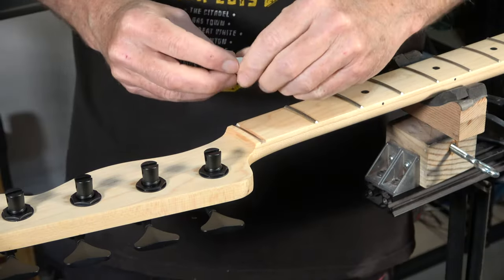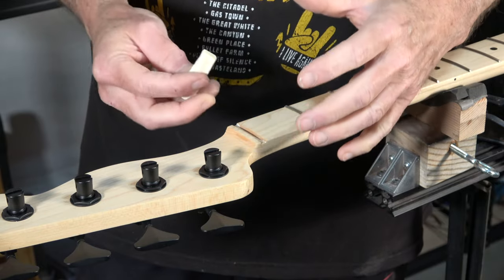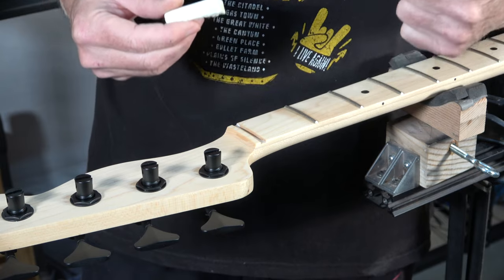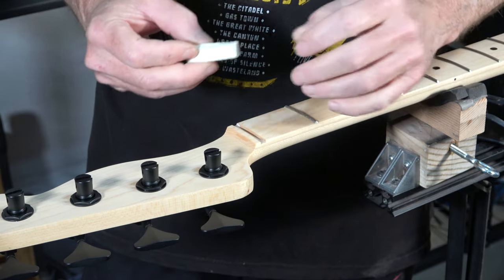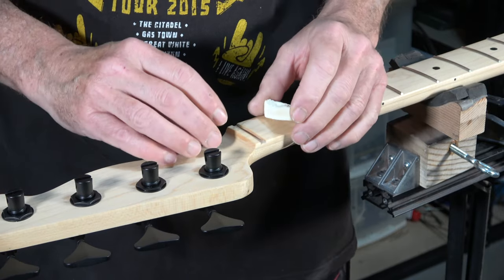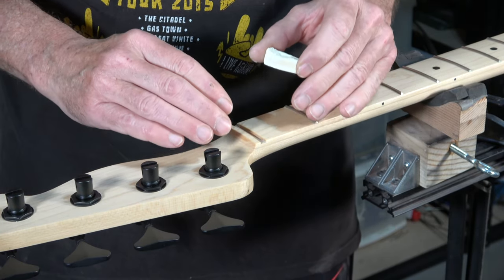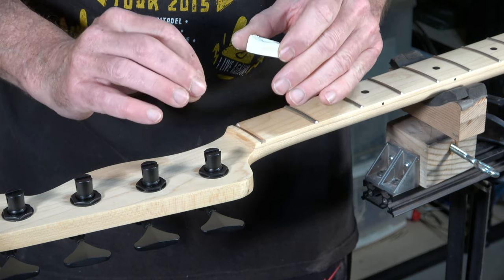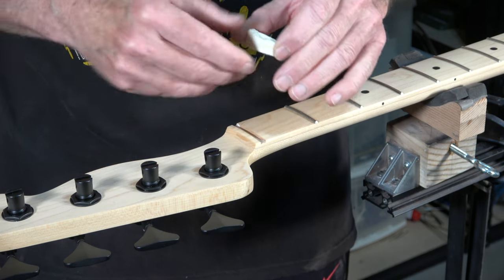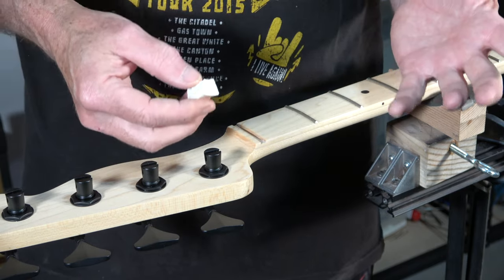I always make my own guitar nuts, and the reason is I can be assured that the nut is going to perform the best way it possibly can. You can use a prefabricated, pre-slotted nut, but in my experience you typically have to fine tune the nut in order for it to work properly. So I end up just making my own.